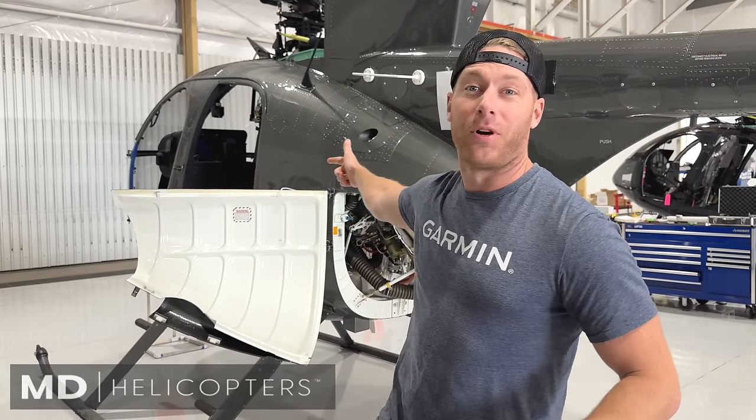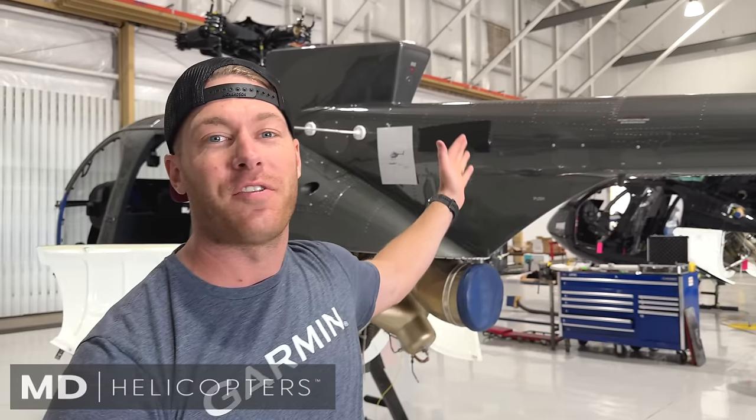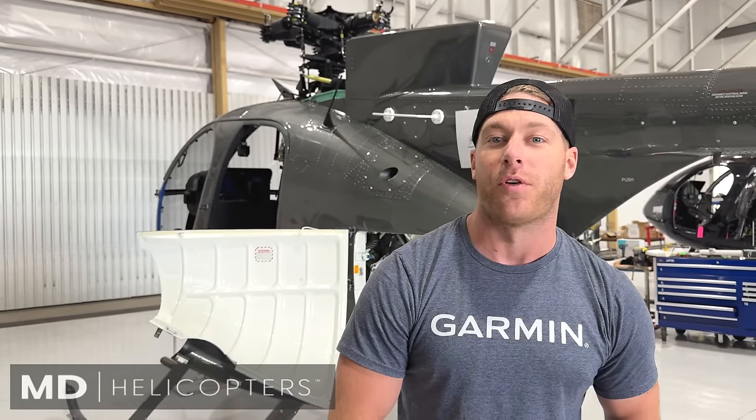We're here to learn these helicopters inside and out — all the systems of them, fly them, rip them. They're incredible machines. Right behind me I've got an F model. We're going to be flying the MD 500E this week, learning everything from the fuel systems to the rotor head to the tail rotors. And then we're going to go out and fly.